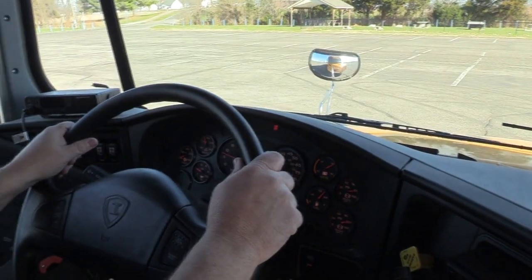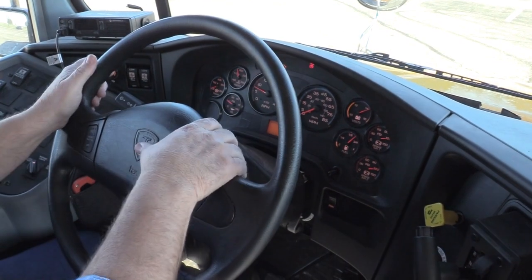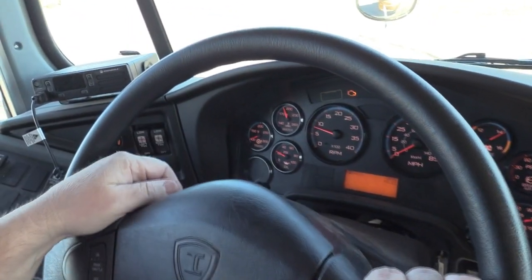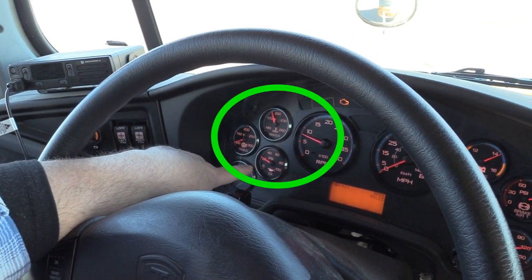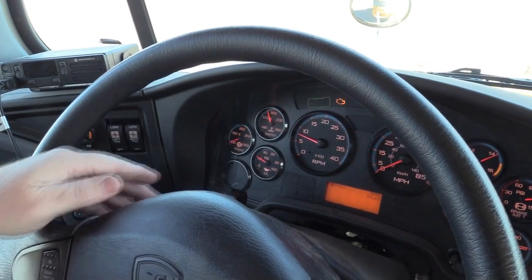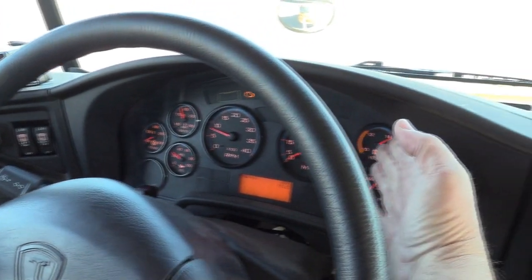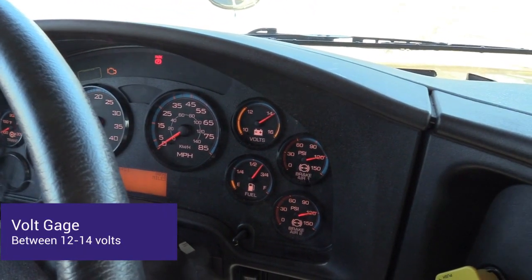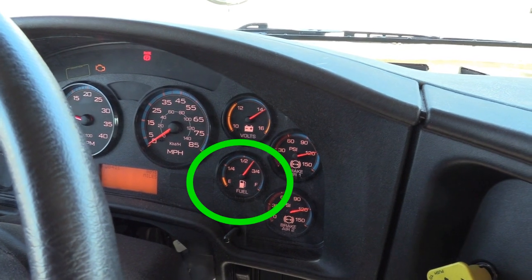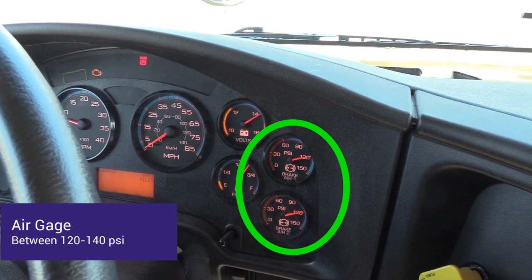I'm going to check my steering wheel to make sure I have no more than five to ten degrees of play, or approximately two inches. The steering wheel is adjusted properly for me and the horn sounds. I'll check all my gauges: my transmission and water gauge to make sure I am not overheating; my oil pressure gauge to make sure I have built oil pressure with no low pressure warning lights or buzzers on; my RPM gauge; my speedometer; my volt gauge to make sure I have built between 12 and 14 volts with no low voltage warning lights or buzzers on; and my fuel gauge to make sure I have enough fuel for the trip. I'll check my air gauges to make sure I have built between 120 and 140 psi with no low warning pressure lights or buzzers on.